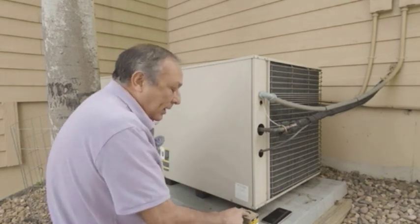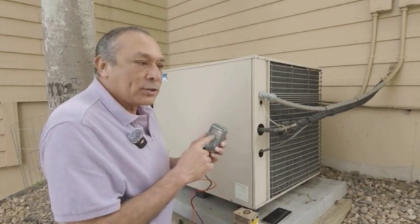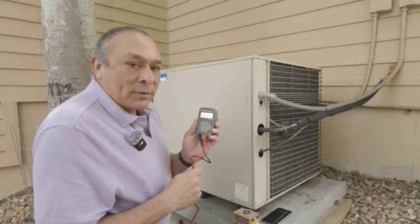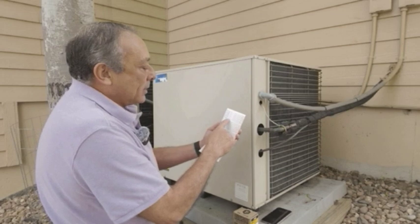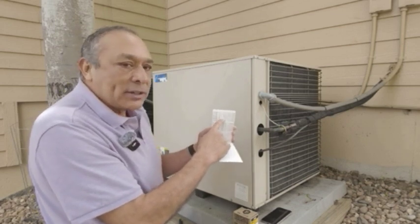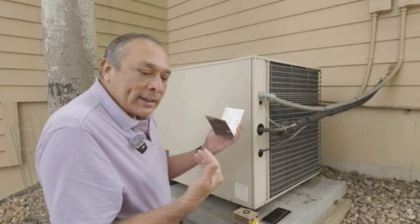In addition to that, I went to Home Depot and got a little voltmeter so I can make sure the power is off — you don't want live power. I also got this from Amazon: a little sticker set so I can label the wires. There are about 10 wires in there, so I want to make sure they're all labeled before I put the new part in.